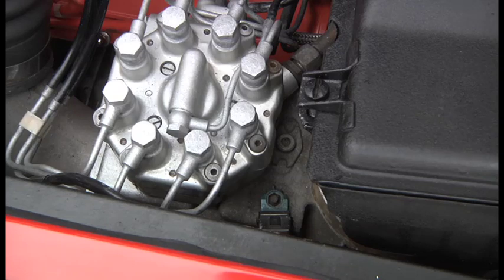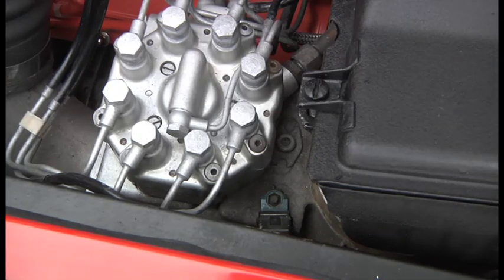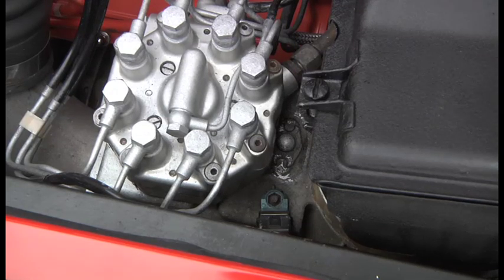I go by plug colour — I look at the colour of the plugs, and if they're a nice biscuit colour then you're happy. If they're black, then it's too rich, and if they're white, then you're too lean, and white is not good because you can burn out valves on the piston. I'm going to spray some WD on there — I've never ever adjusted it on this car actually — just to let it soak, and if ever I have to make an adjustment in the future, it will be nice and clear.